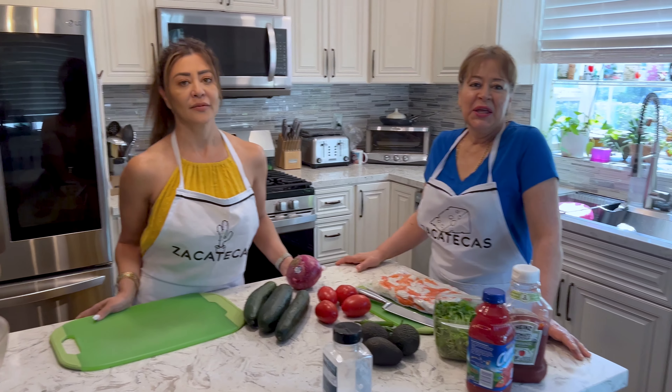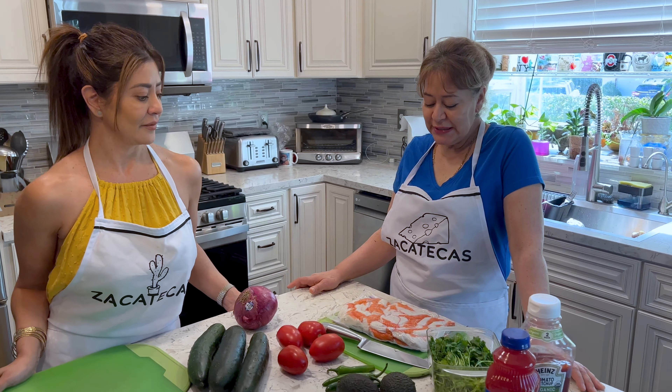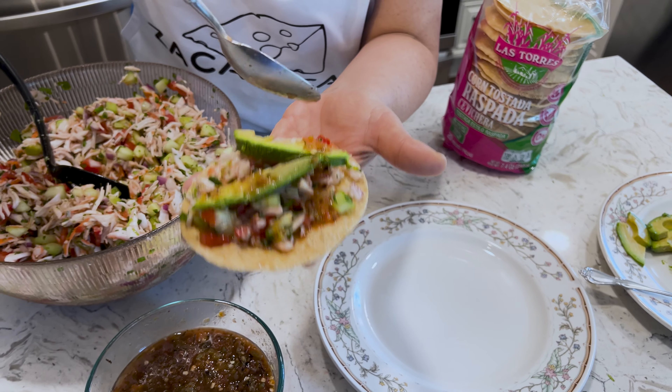Okay, mamá y mi amor, what are we making today? Ahora vamos a hacer jaiba. Jaiba. Tostadas de jaiba. Tostadas de jaiba.